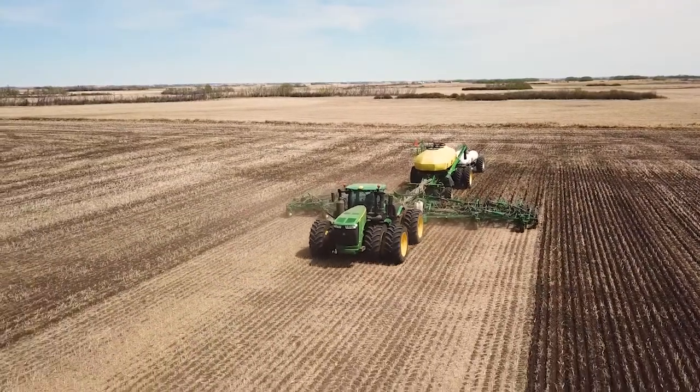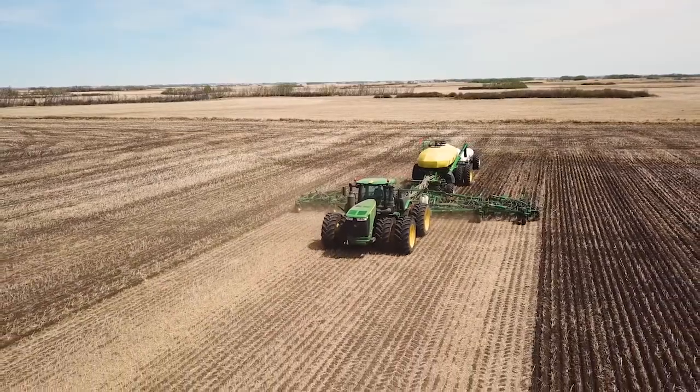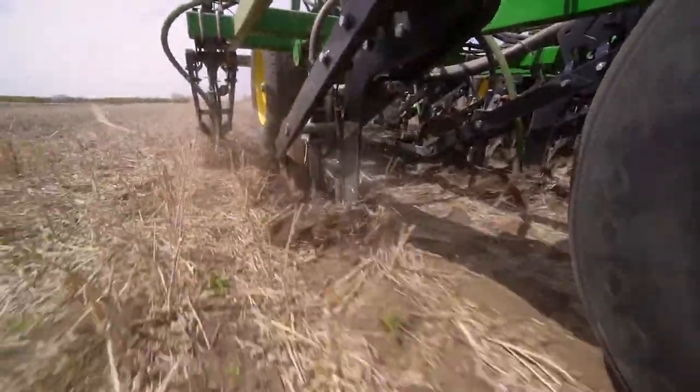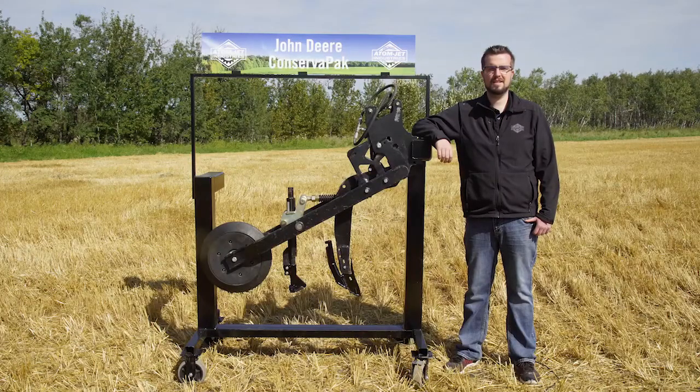To make this knife more versatile, we offer it for any combination of the three common fertilizer products: granular, liquid, and NH3. This makes it easy to get all your fertilizer needs placed in a single pass.